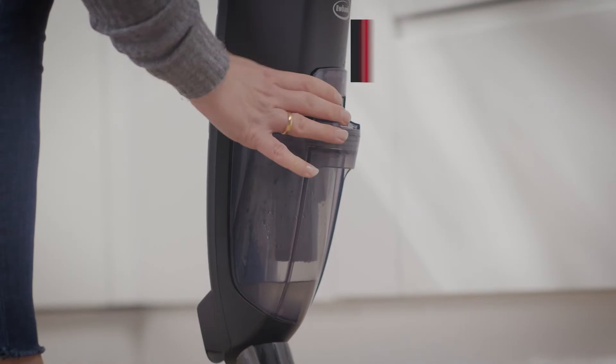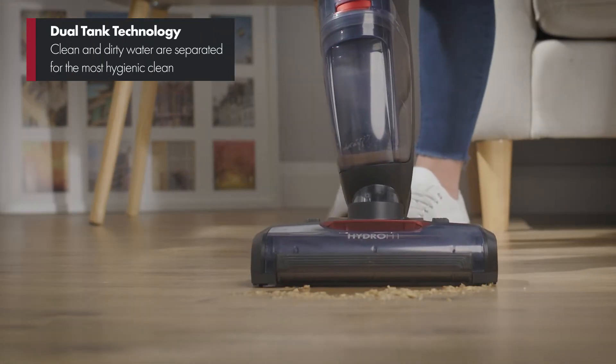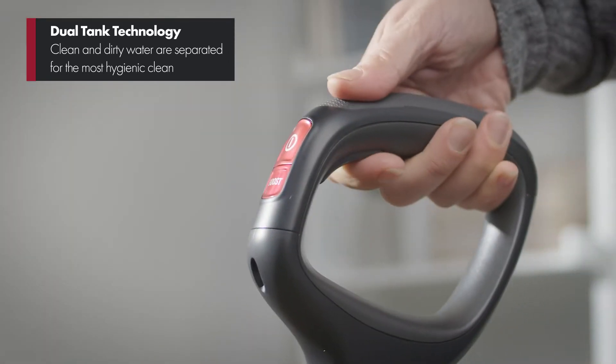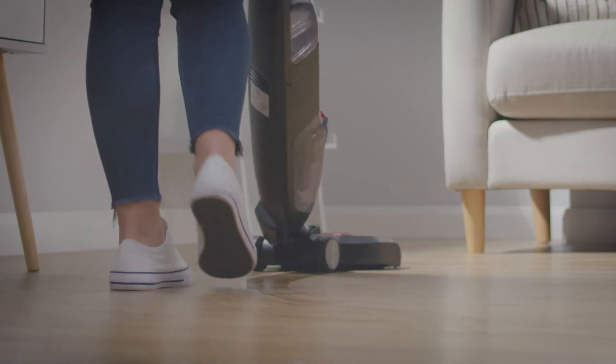It's got dual tank technology which sucks up wet spillages into one tank, and with a squeeze of the trigger on the handle releases a powerful spray of clean water or floor cleaning solution from the other.